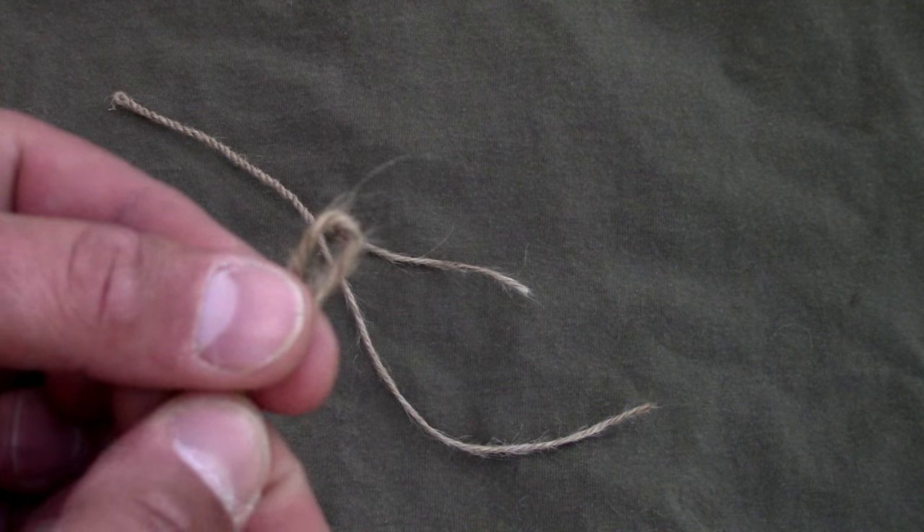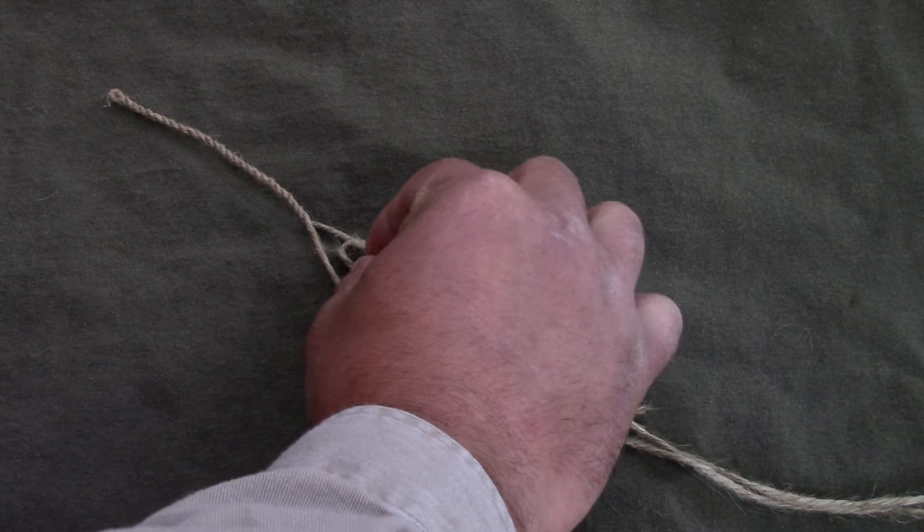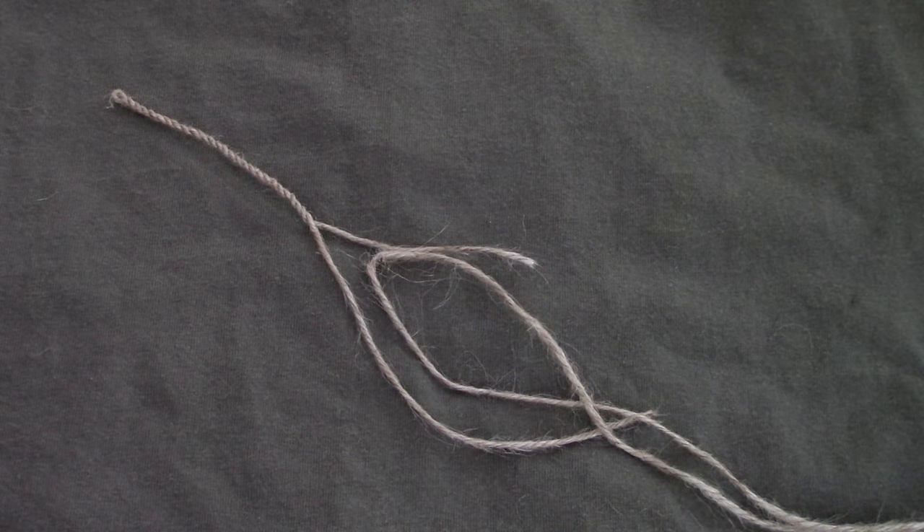Now that you're comfortable making cordage, we're going to talk about splicing cordage in order to make it longer. Cut some more cordage however long you want. Locate the center of the new piece, take that center piece, place it up inside your existing cordage, then go ahead and separate your strands.